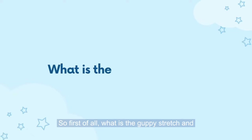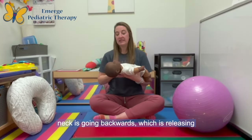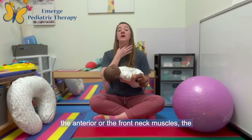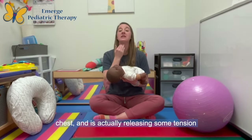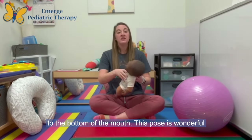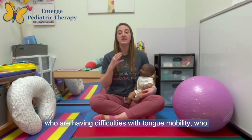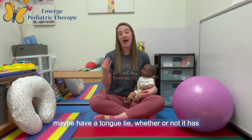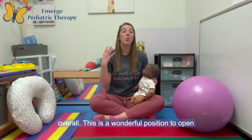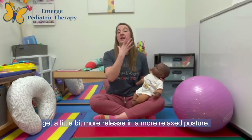So what is the guppy stretch and why are so many people talking about it? The guppy stretch is a stretch where the infant's neck is going backwards, which is releasing the anterior or front neck muscles, the chest, and is actually releasing some tension on the floor of the mouth where the tongue attaches. This pose is wonderful for infants of all ages but is especially important for infants having difficulties with tongue mobility, who may have a tongue tie whether or not it has been released, or if they just have tension overall. This is a wonderful position to open up the neck and the chest and help the infant get a little more release and a more relaxed posture.